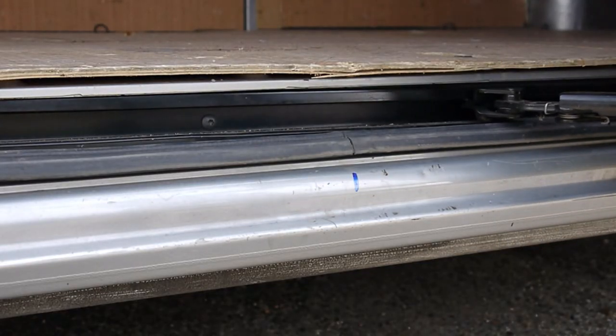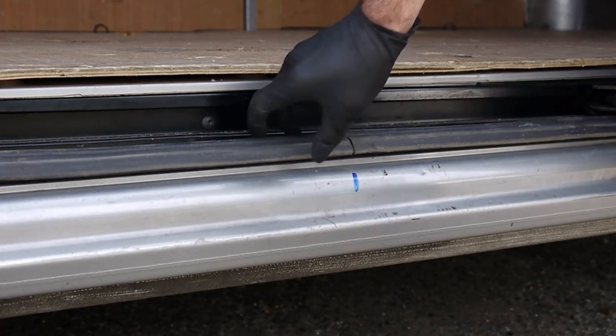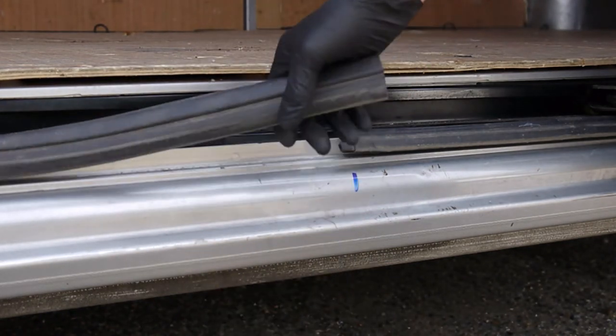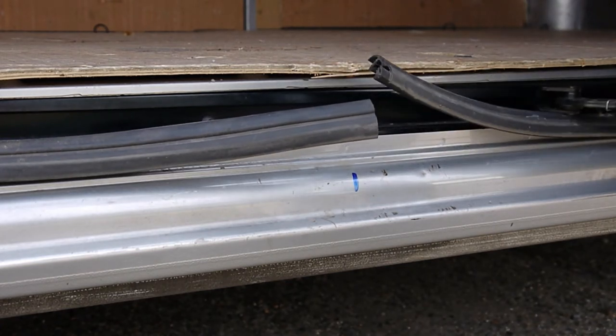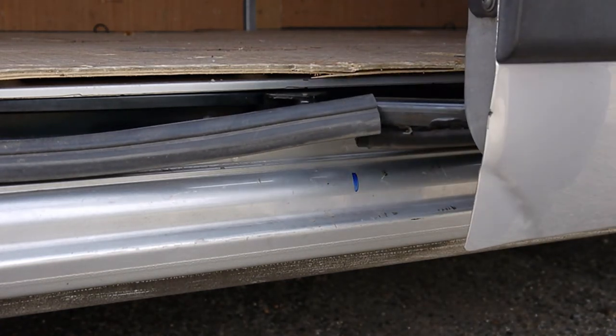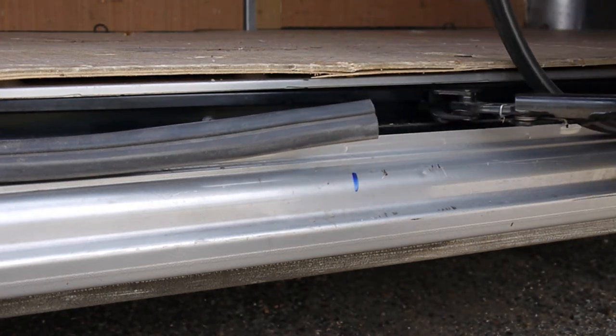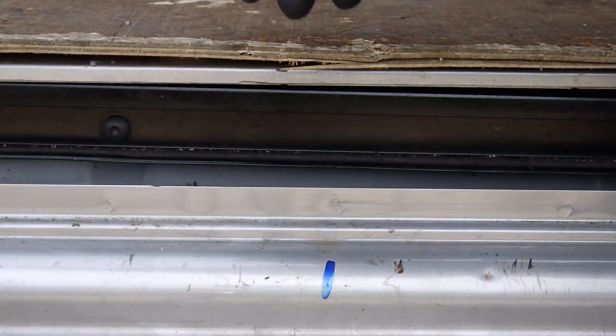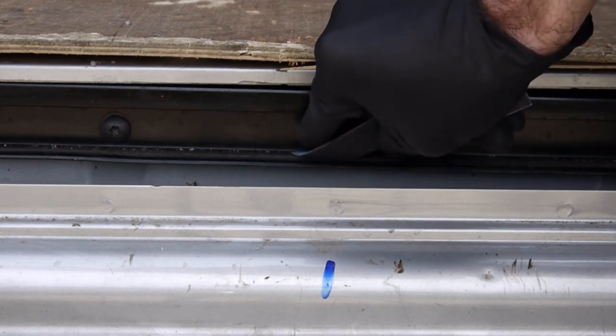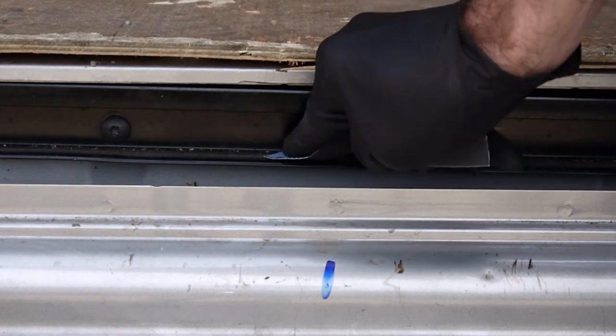Now move any pieces of trim or seal that may be obscuring the area. Use the emery cloth provided to clean and prepare the door runner in line with the mark you have made.